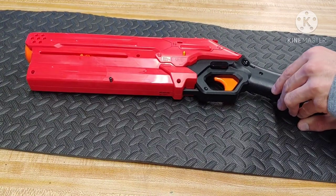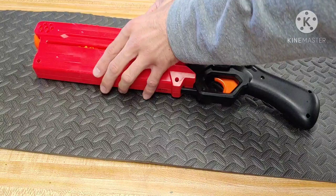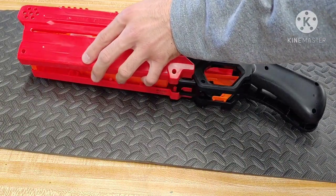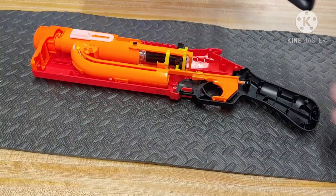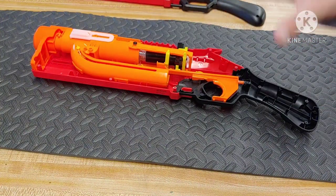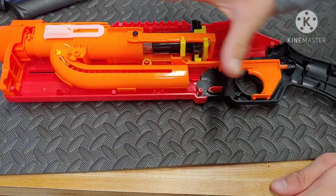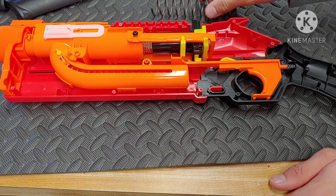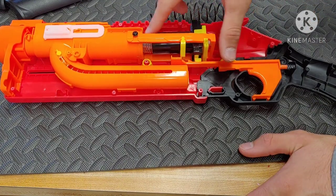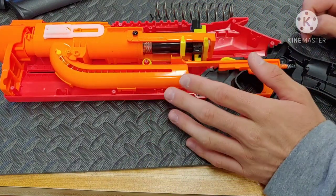For the big reveal, everything should come apart relatively smoothly - if not, check some of the screws. We have done it, keeping all the screws in their independent holes on the shell. This is what the internals look like. Now that we've got everything opened up with our K26 spring on standby, we're going to remove this whole black piece right here because that houses the spring - that's the whole spring mechanism.